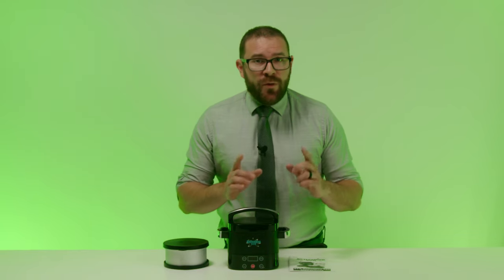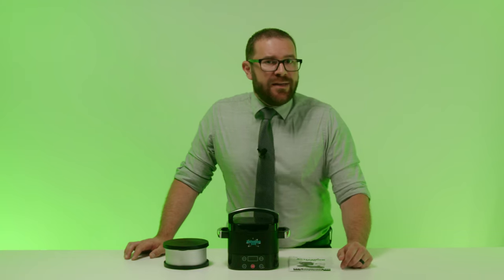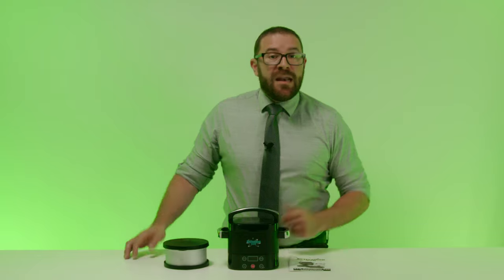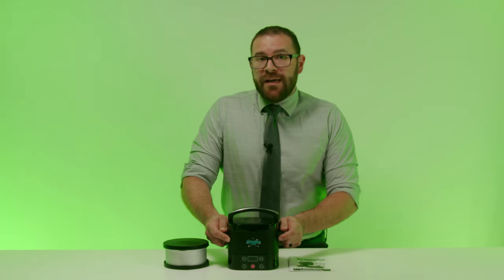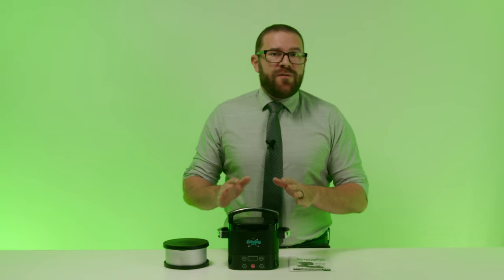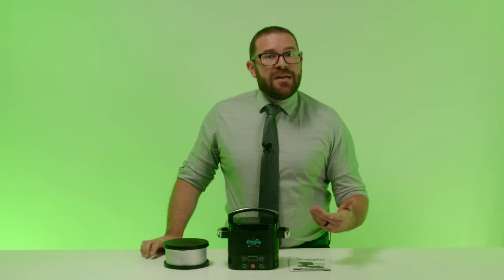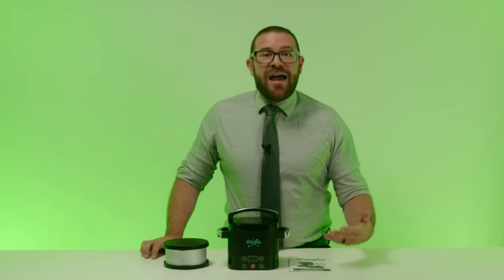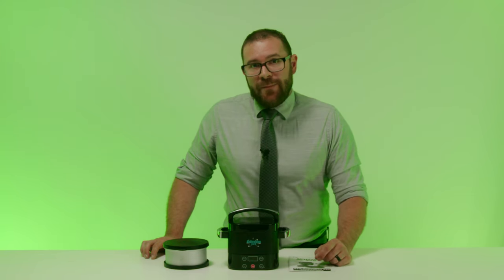If you don't decarb before infusing, your cannabis will only be about 10 to 25 percent activated. However, decarbed cannabis will be 100 percent fully activated. When you use your Activation 420 to decarb cannabis before infusing it, your edibles will be far more effective. If you did not decarb your cannabis, your edibles will not be very potent and you will have to use at least three to five times as much cannabis to achieve the same potency as the smaller decarbed sample.